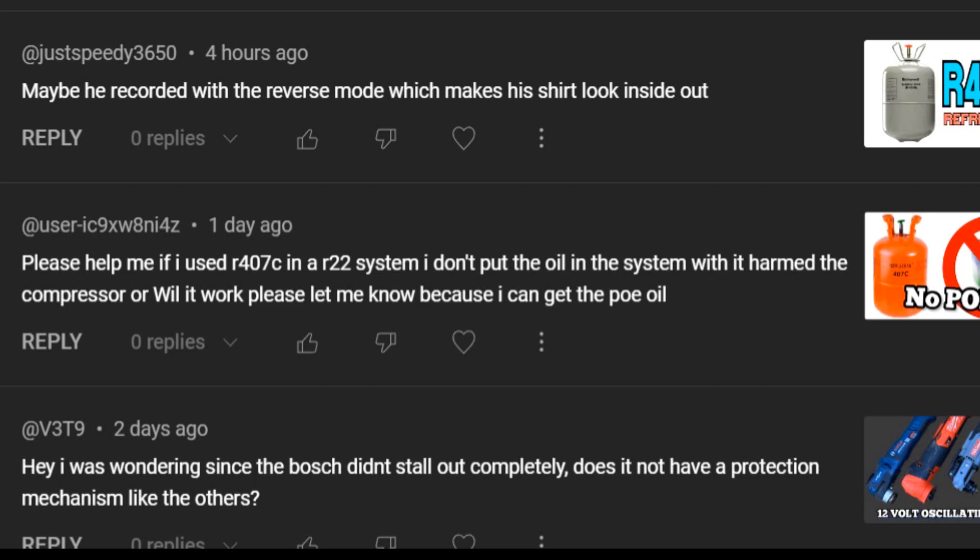The comment was: please help me — if I used R407C in an R22 system and I don't put the oil in the system, will it harm the compressor? Or will it work? Basically, the question is: can I use R407C in a system that previously had R22?